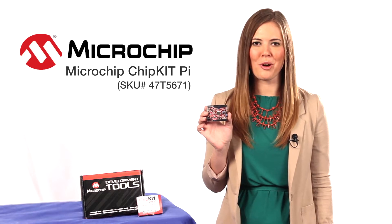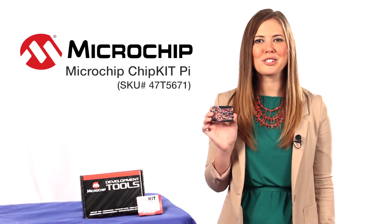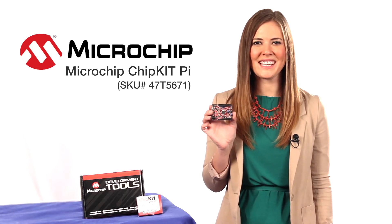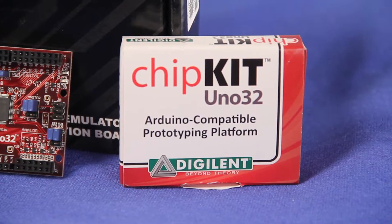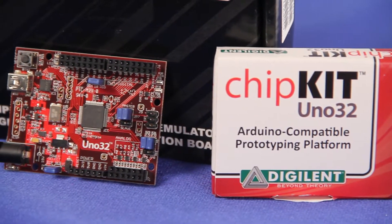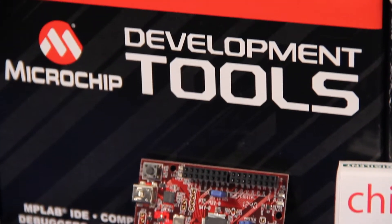The PIC32's performance, memory, and integrated peripherals allow users to create many applications including touch sensing, audio processing, and advanced control. The board is supported by the free Chipkit Multi-Platform IDE that can be hosted on the Raspberry Pi.